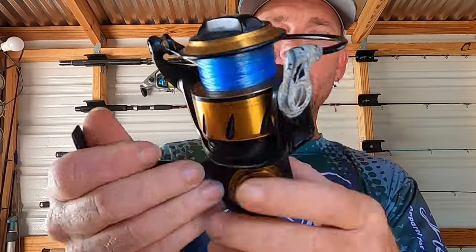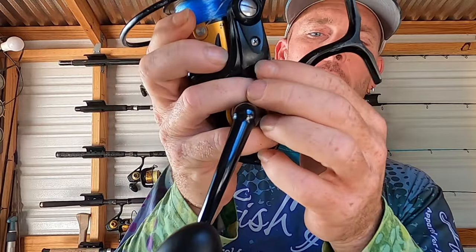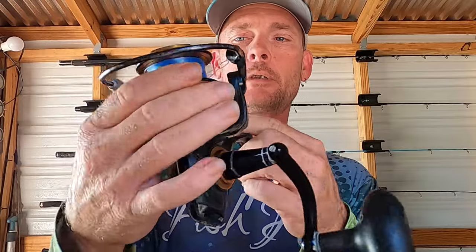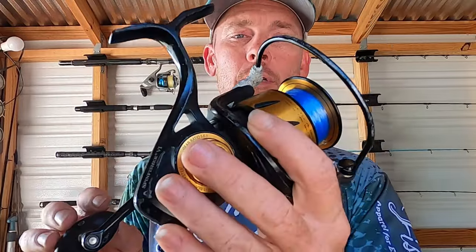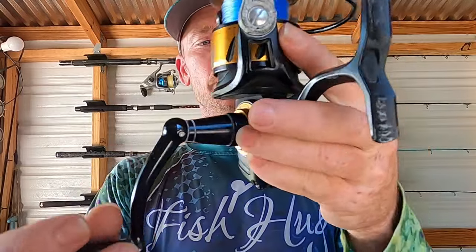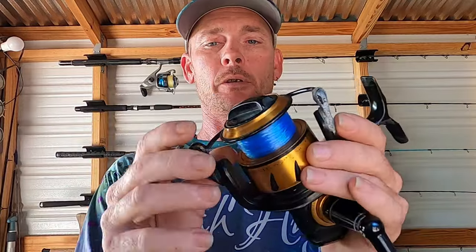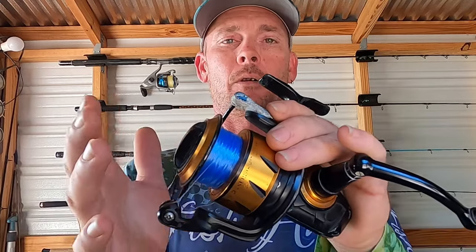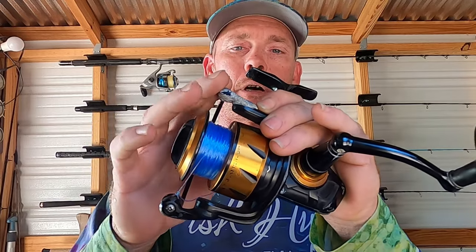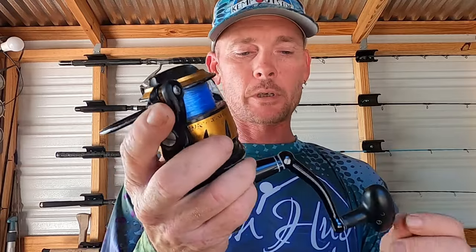I'm just disappointed in the corrosion, the handle splitting, and the spring failing all the time — that's my biggest disappointment in these reels. As far as price point goes, they are not one of the more expensive reels — you can get them for around $200 or under. For what you get it's a good reel if you're a weekend warrior. These corrosion issues happen because I'm on the water almost every single day. For somebody that goes fishing all the time, this probably isn't the reel for you — you'll want something a little more durable.